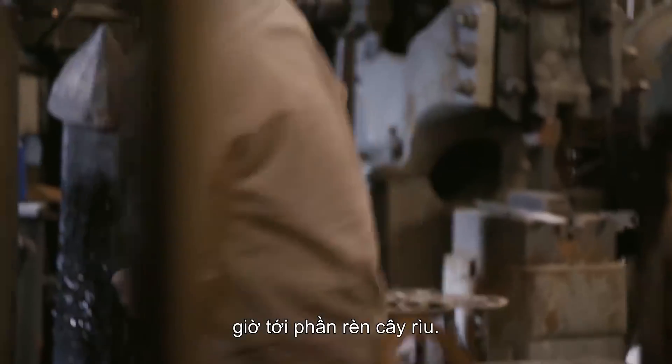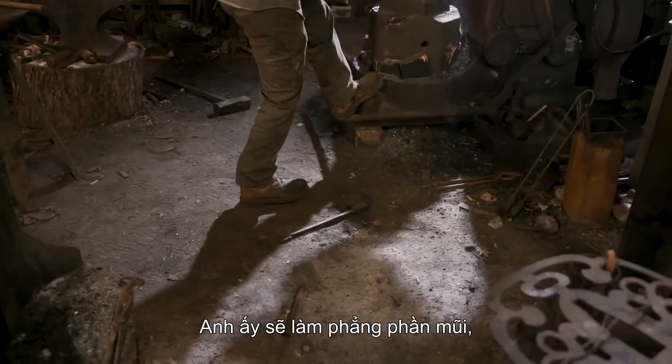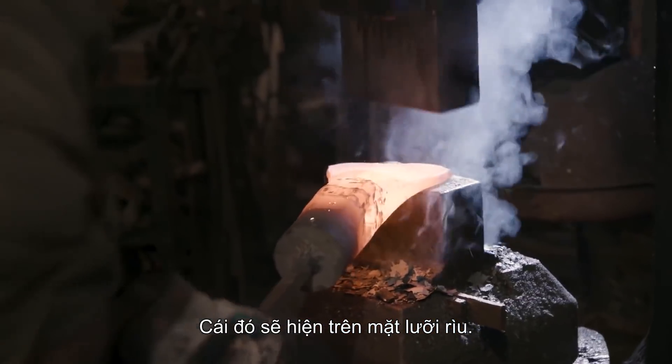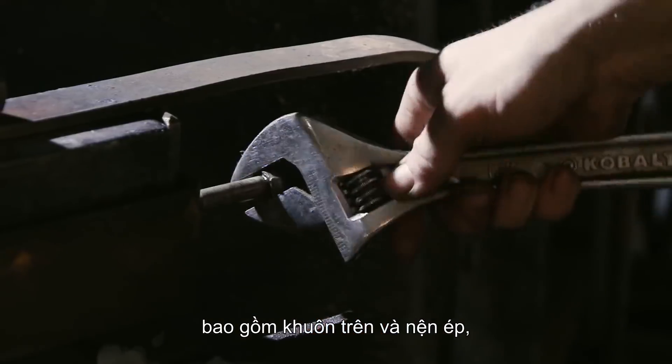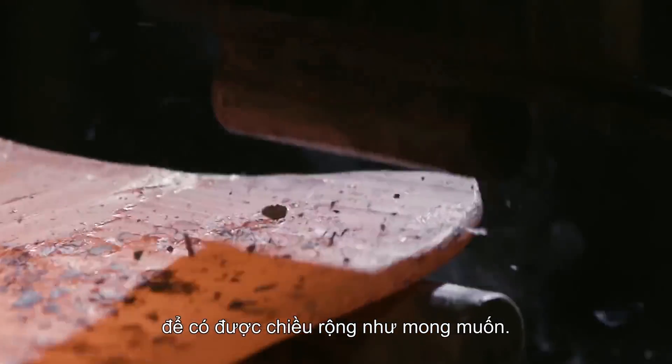With the central hole now established, it's time to move on to forging the axe blade itself. He's going to first move to the flat dies on the Nazel, then pull out what we'd call a bow tie shape — just flaring out that end into an axe blade. He's then going to use several different dies, both a top tool and full ring dies, to pull the material out top and bottom to get the desired form.